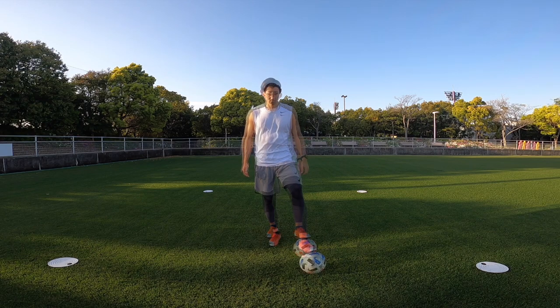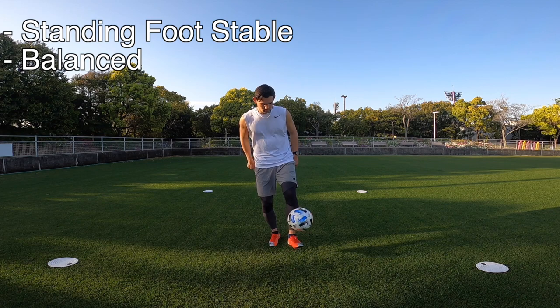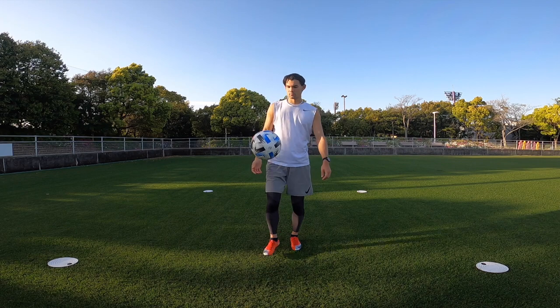Now onto the left foot. Whether you're left or right footed, make sure you make an effort from this day to practice both your left and right foot an equal amount of time, especially when juggling.